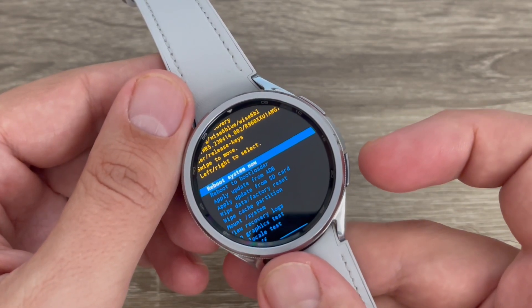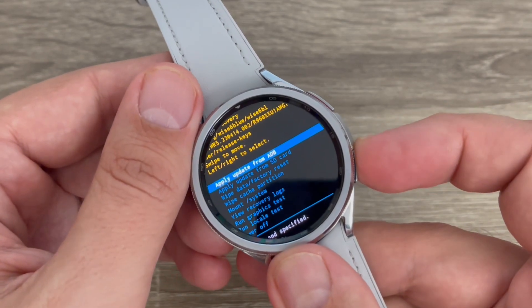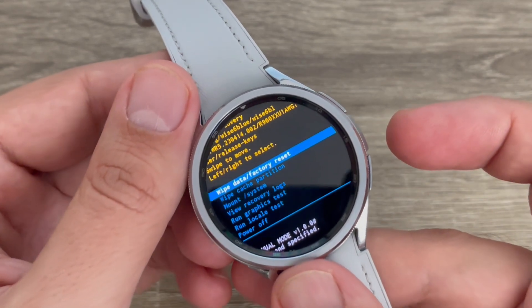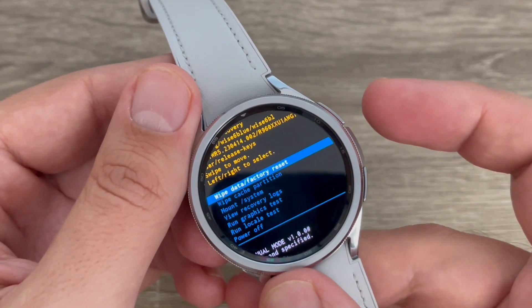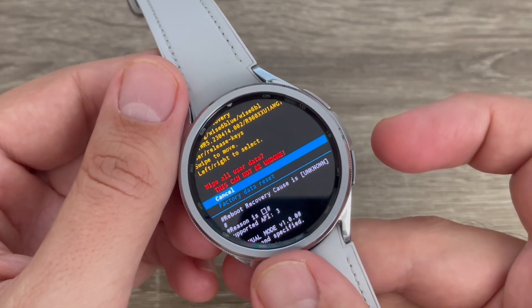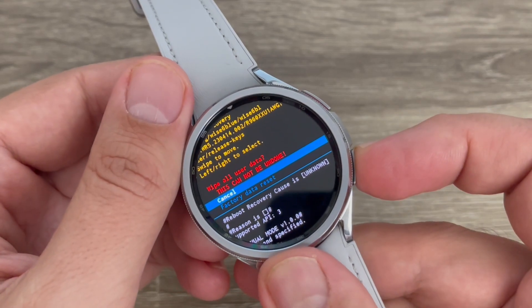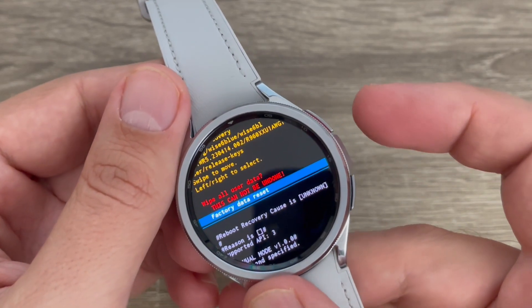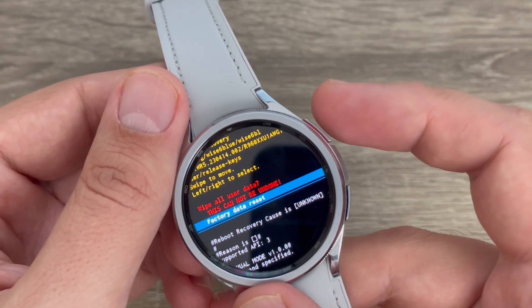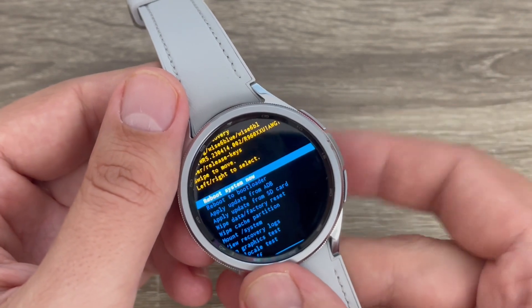Use the back button to scroll down until you see Wipe Data / Factory Reset. Press the power button to enter. Then scroll down to Factory Data Reset and press the power button again to confirm. The reset is now complete.